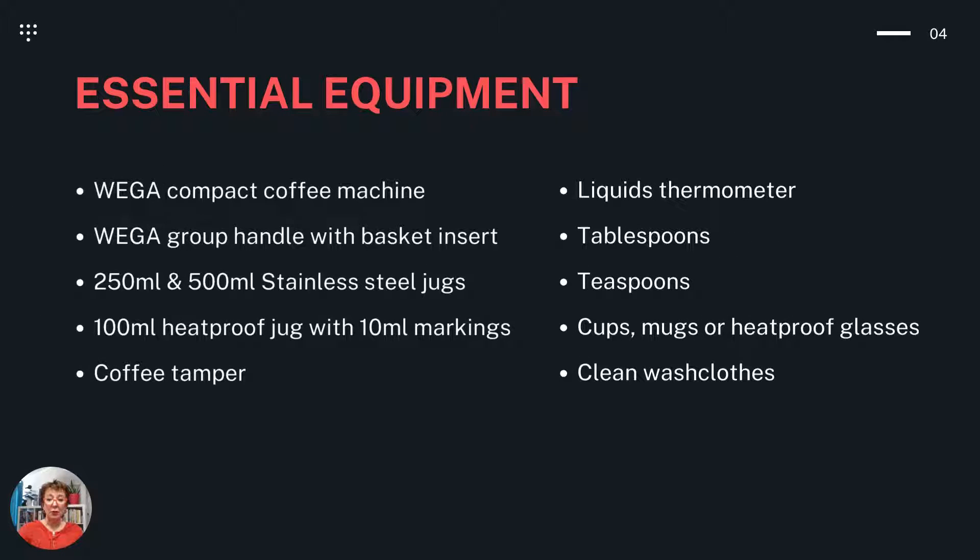Essential equipment. You'll need a WEGA compact coffee machine, along with a WEGA group handle with basket insert, 250ml and 500ml stainless steel jugs, a 100ml heatproof jug with 10ml markers, a coffee tamper, a liquid thermometer, and tablespoons, teaspoons, cups, mugs, or heatproof glasses, as well as some clean washcloths.